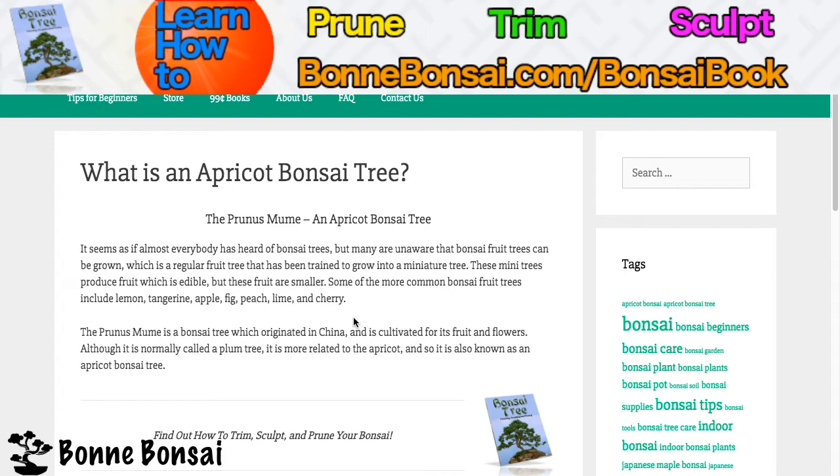These mini trees produce fruit which is edible, but these fruits are smaller. Some of the more common bonsai fruit trees include lemon, tangerine, apple, fig, peach, lime, and cherry.